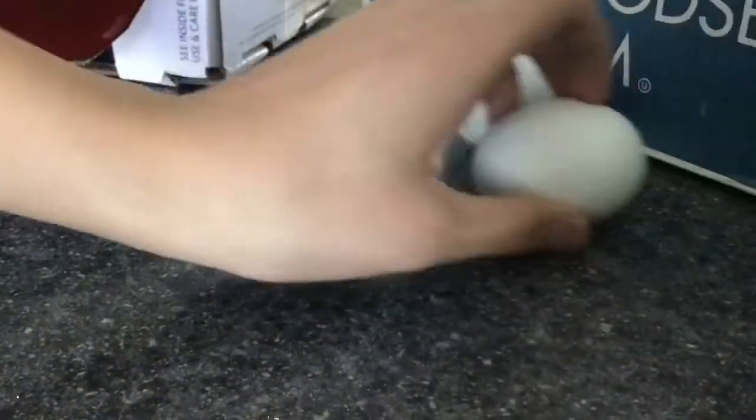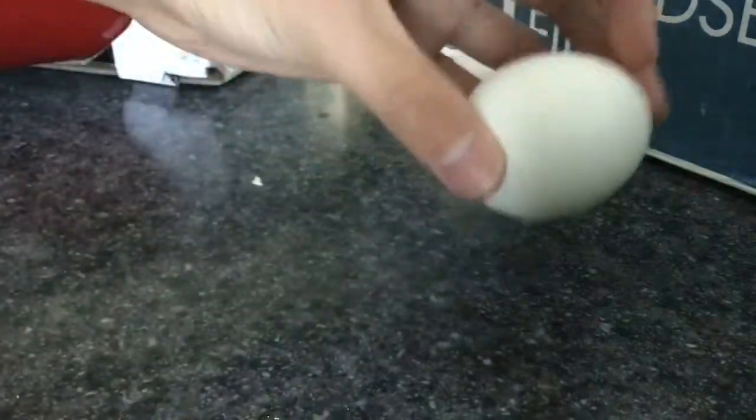The first thing you want to do is get your egg. This could be any egg — from white, brown, and yellow to green.